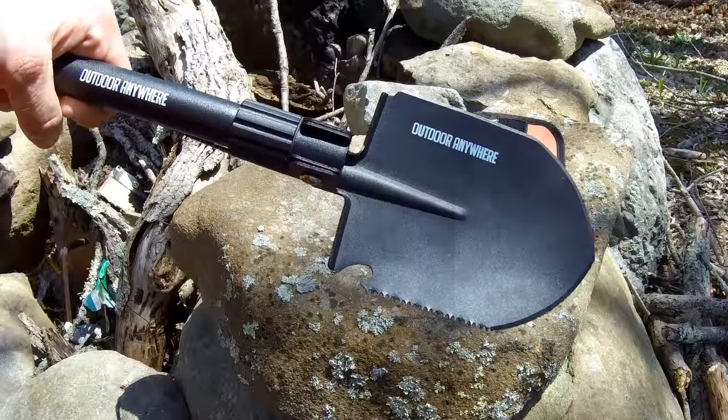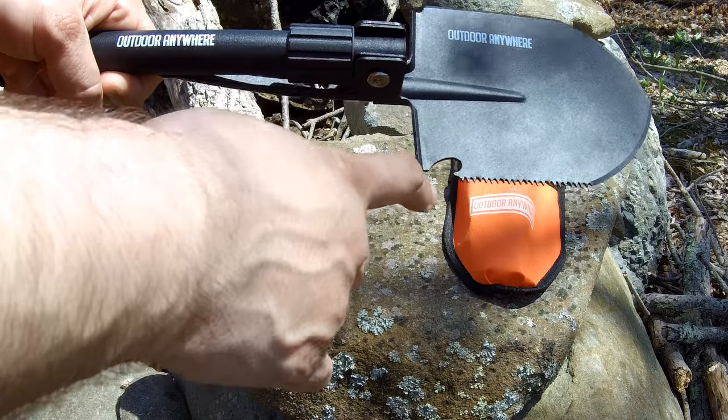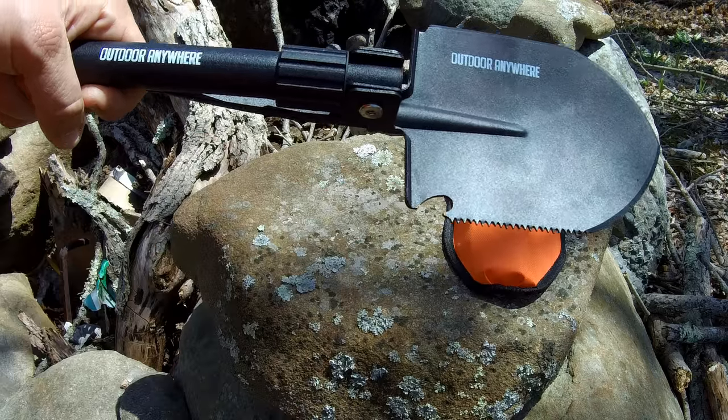Other features of the Outdoor Anywhere compact shovel include an axe side, a saw side, and a bottle opener if you're just using it at the campsite.